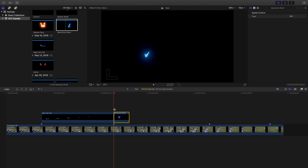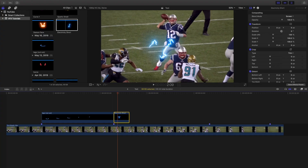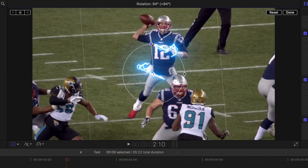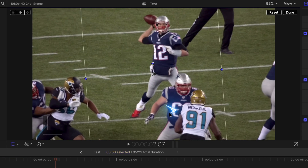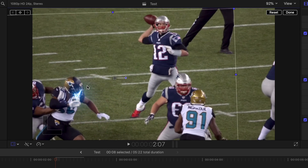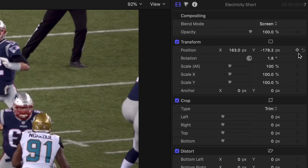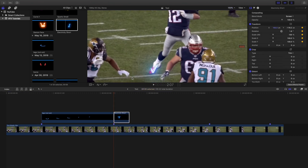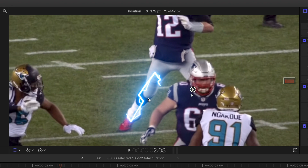Now let's apply the electricity effect. Take the electricity clip, head to blending mode, and set it to Screen. Figure out which direction it's moving, then use rotation to orient it correctly. Head to the beginning and set a starting position for the animation. Keyframe position, rotation, and scale — then go to around frame 150 and move it to match the next position.